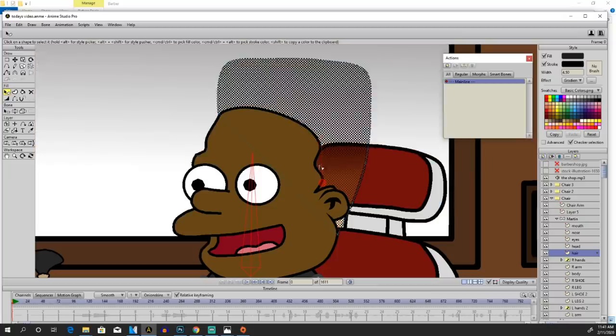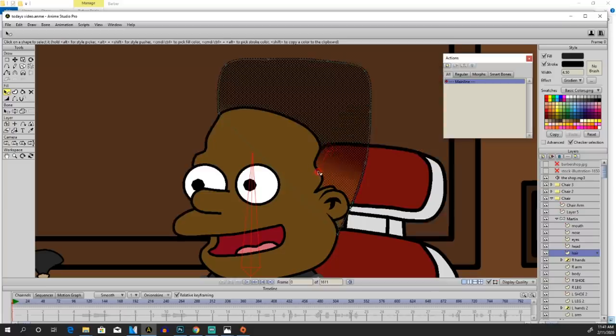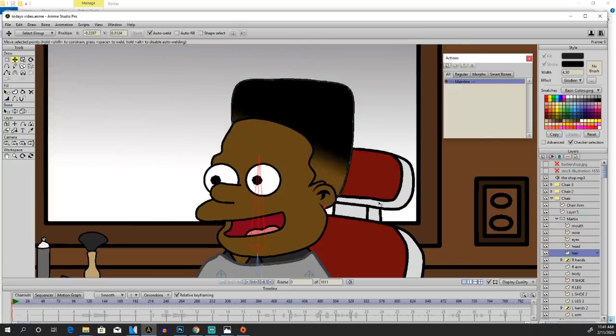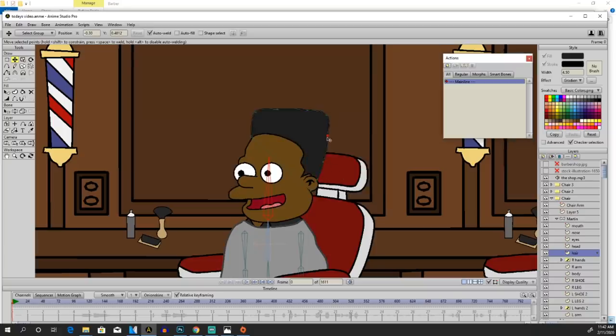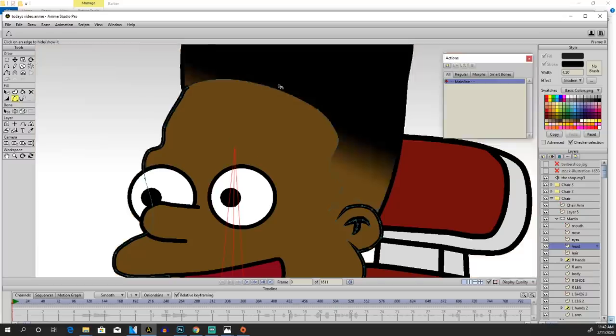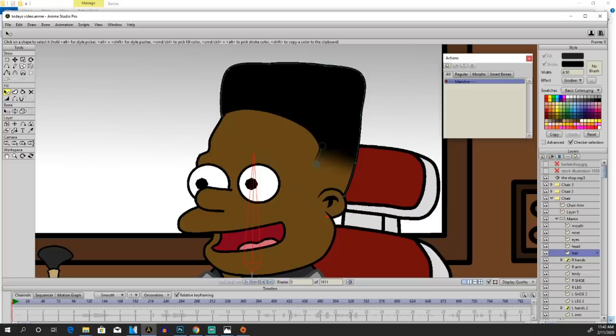We're doing the crispiest fades that we can do. Hold on, we gotta move this a little bit. Sometimes you gotta adjust. Now we gotta move the hair because he can't be bald all the way down there — we gotta move that right behind his head so that it'll connect. So now that we got that, we're gonna go back to the head layer. There's a tool over here where you can hide the lining, so we're gonna hide this so that it'll look crispy. Sometimes you gotta go back and adjust that gradient so it'll be just right. Check him out — he got the bald fade now. So we're gonna move on to the next step.